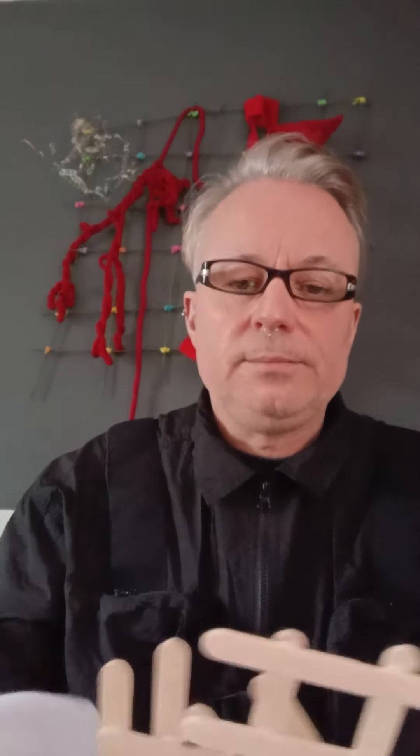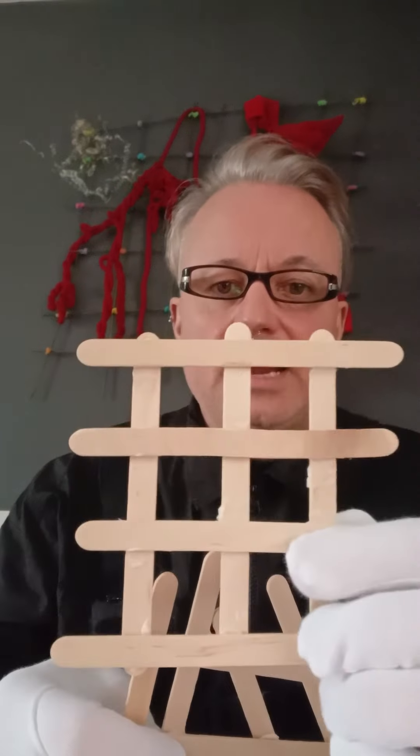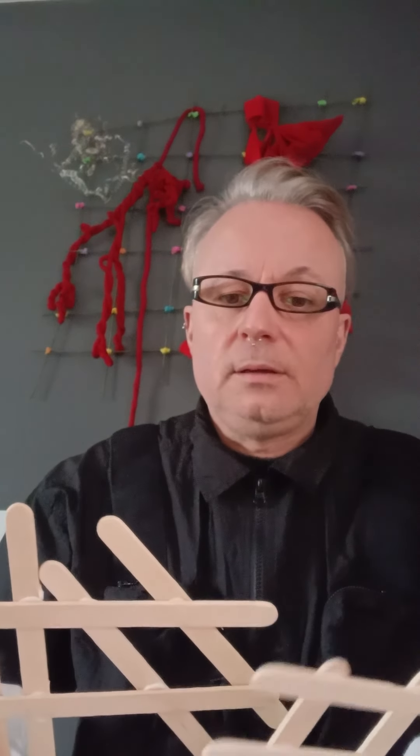3.1 Practice and Research. Using the research of Aldo van Eyck and his climbing frames, I continued to use the wooden lollipop sticks and used them individually, considering how else I could rejoin and construct further investigations into shape.